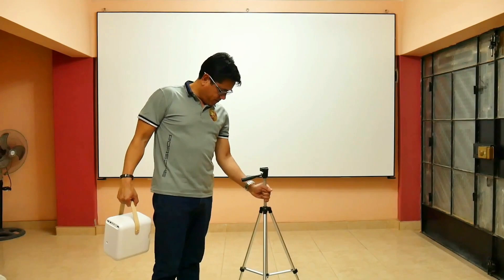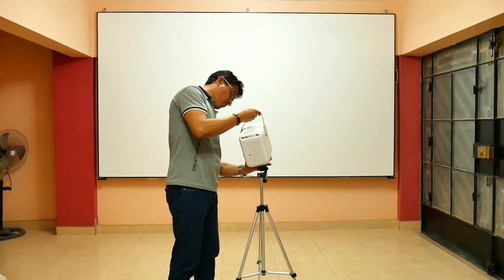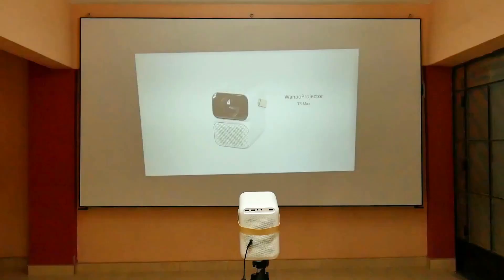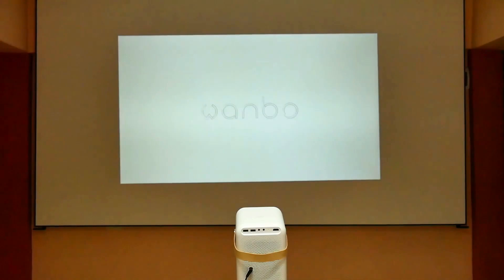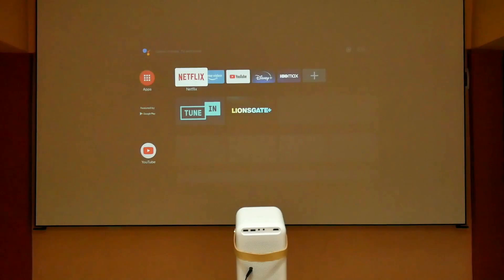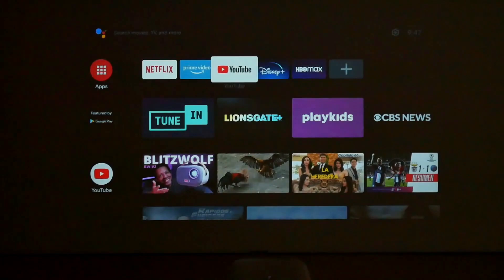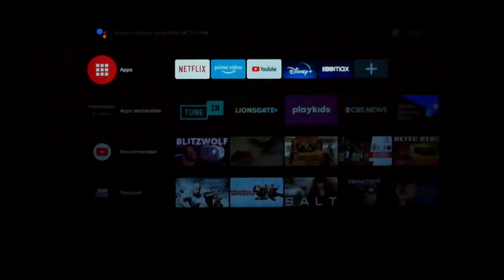Since the Wanbo T6 Max weighs almost 2 kilos, make sure you use a good tripod. After turning it on with all the light in my room you will see it is not well appreciated — it needs half-light to enjoy it, since despite being 550 lumens it is still not enough for fully illuminated spaces. The T6 Max integrates Android 9 and its interface looks a lot like certified Android TV, though it's not. It is easy to use, very fast, and integrates the Play Store with hundreds of applications.